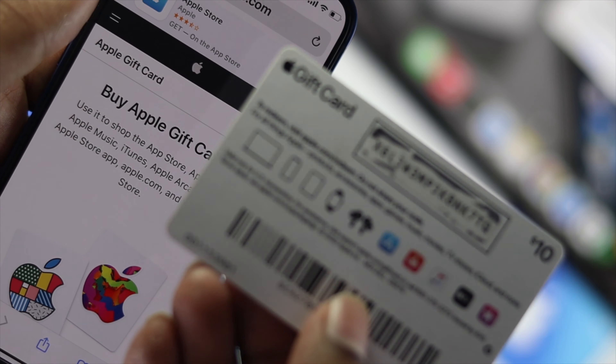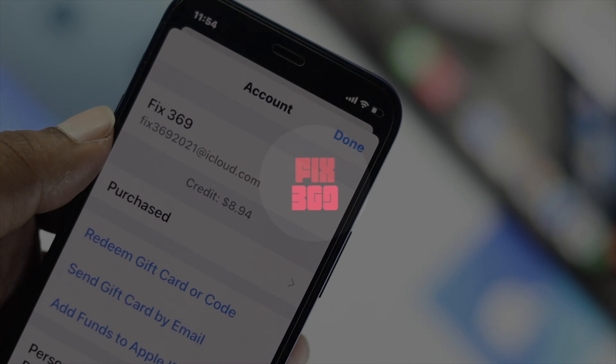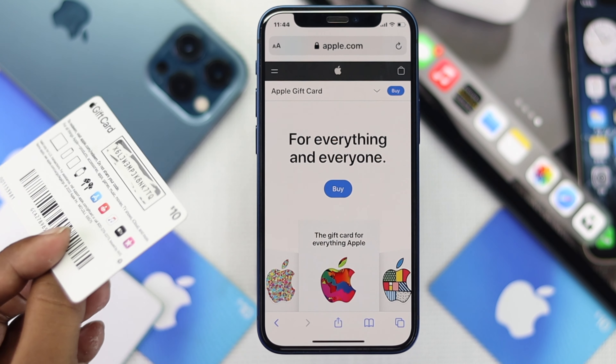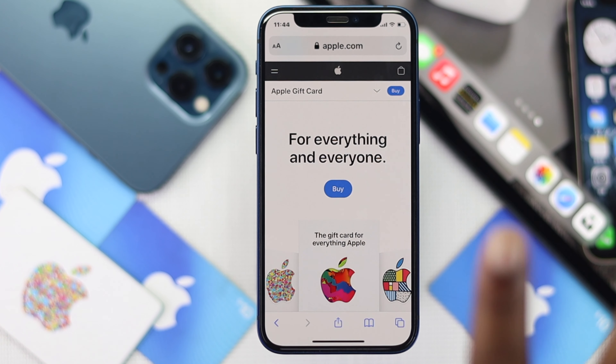Welcome back to another video. Today we'll talk about how you can check your gift card balance. Let's say you have your gift card, you have redeemed it, and now you're looking for a way to check the balance.